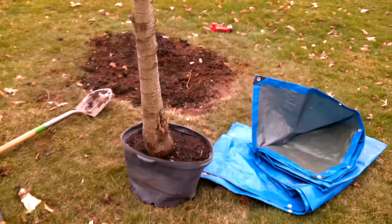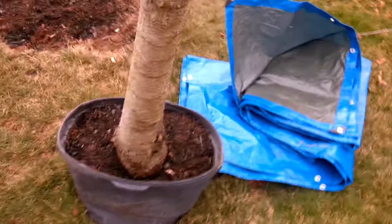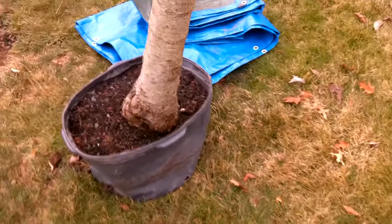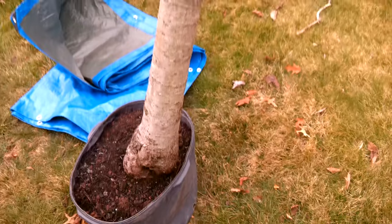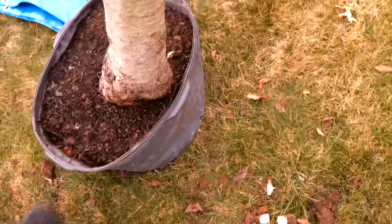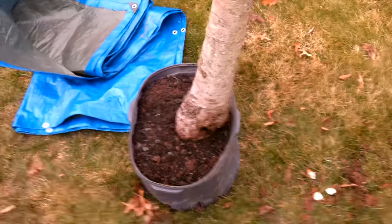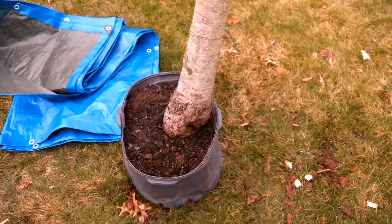So what you want to do then is use your loppers or your tools to reduce the big roots further, finally get it into a pot where you can transport it and give it a new home. Kind of give it some kicks to get the dirt down into the nooks and crannies there. And take it home — I'll use the tarp to cover the back of my truck just so it doesn't get too filthy.